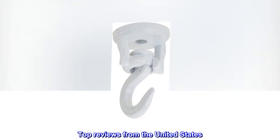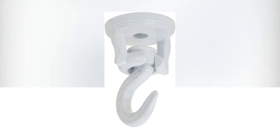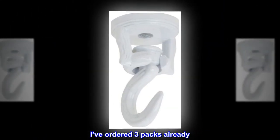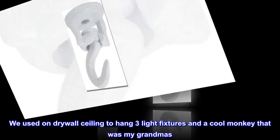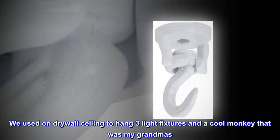Top reviews from the United States. Ordered multiple times. I love these hooks — I've ordered three packs already. We used them on a drywall ceiling to hang three light fixtures and a cool monkey that was my grandma's.